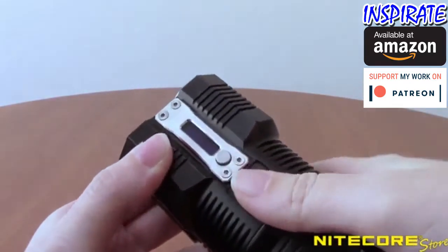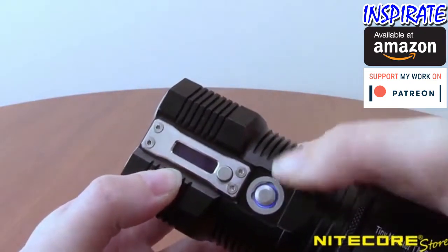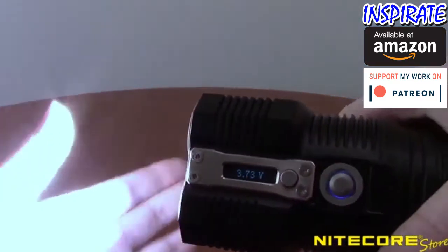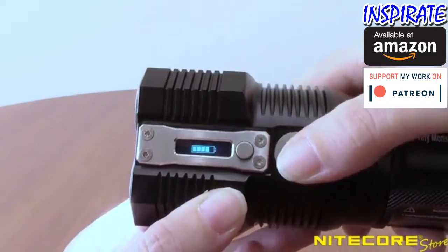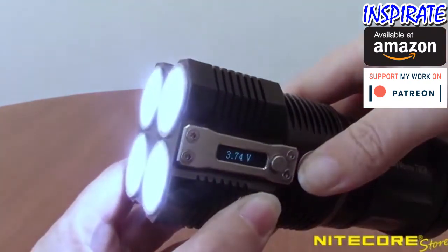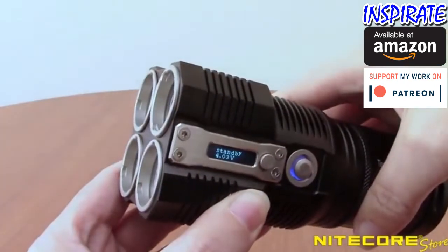Operating the TM28 is done via the simple to use, single button user interface. To enter search mode, fully press the button to access turbo mode. Pressing halfway on the button again will switch between turbo and high. Turbo is also accessible for momentary illumination by pressing and holding the power button with the light turned off. Releasing the power button will turn the flashlight off again.